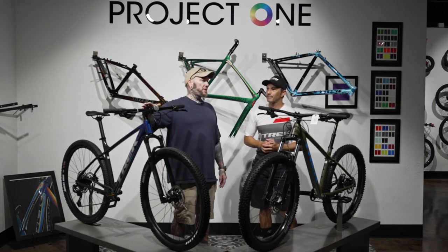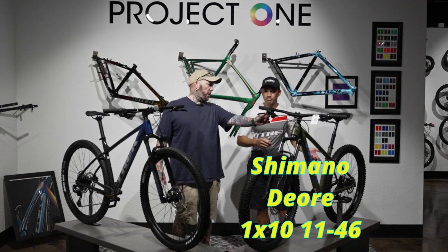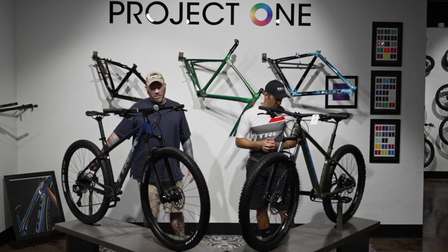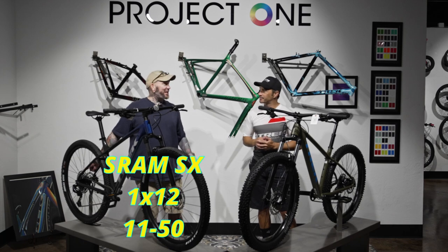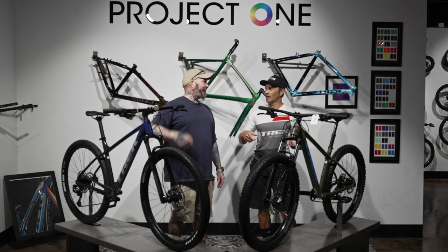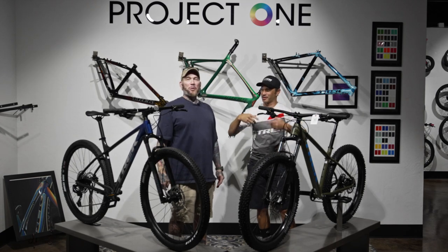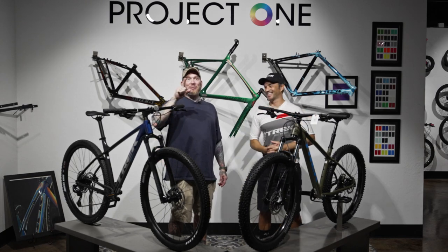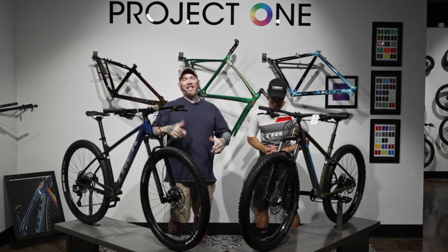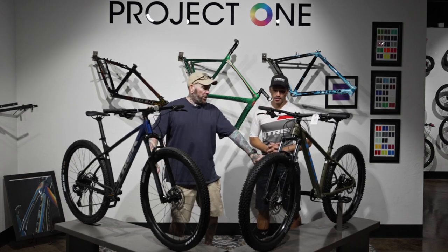Similar cockpit layouts on both. The Marlin runs Shimano Deore — a 1x10 drivetrain. The Roscoe gets a 1x12 SRAM SX Eagle, which gives you two extra gears. Side note: in the previous video I mistakenly called it GX Eagle — it's SX Eagle, and we'll put a banner in that video to make it clear.